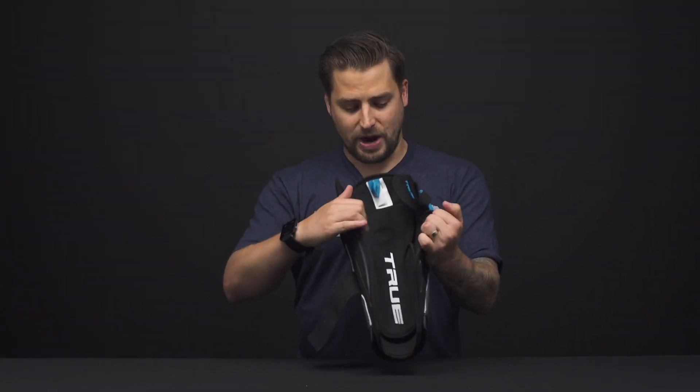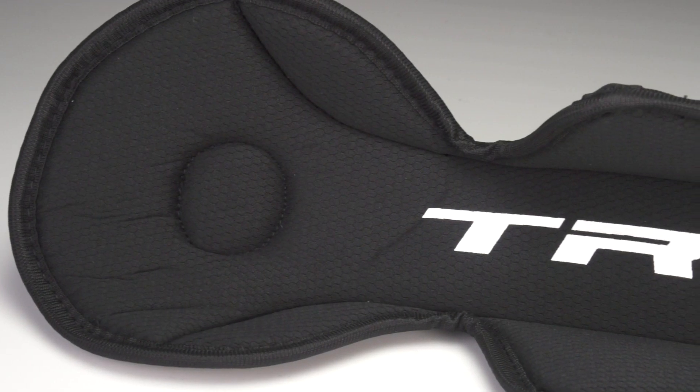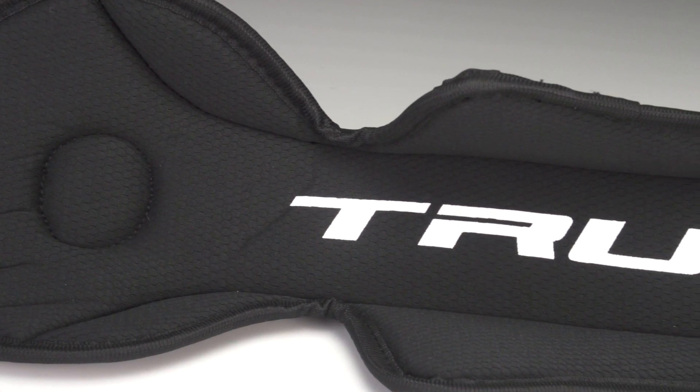Internally, you'll have a removable liner with a nice soft foam adding comfort to your game. You can take that out to help reduce drying time and throw it in the wash when it starts to get smelly.